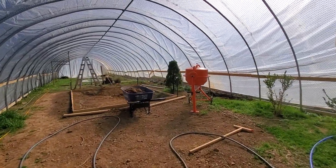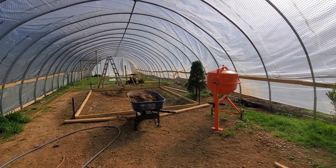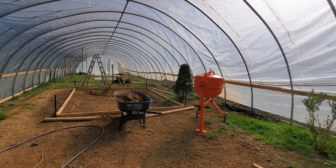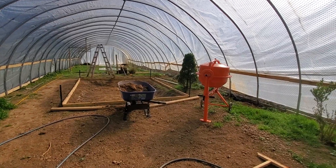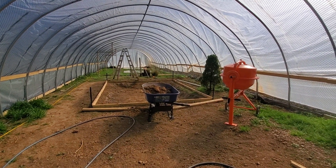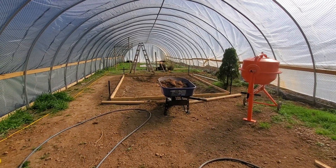We ended up buying a cement mixer — five stars, highly recommend — because we're sporadically mixing concrete for this job and I can see where we'll use it in the future, maybe to create some concrete pads for duck food, etc. It's really nice to just be able to decide to pour some cement and go, without having to run back and forth to rent one.